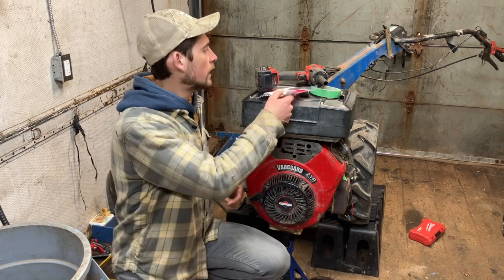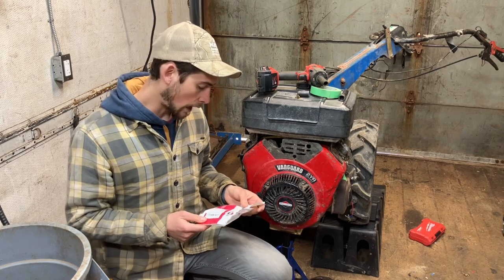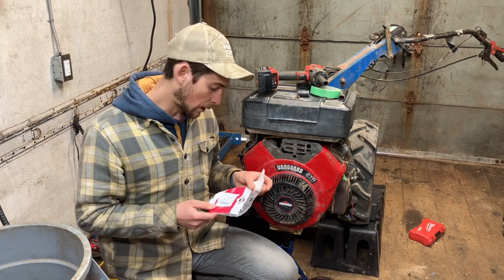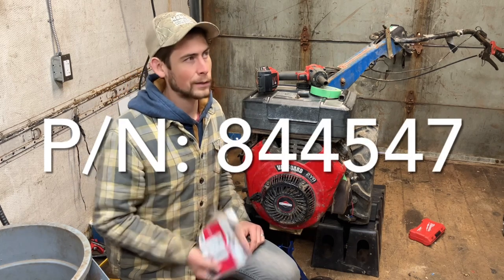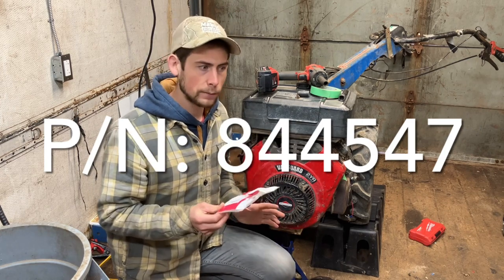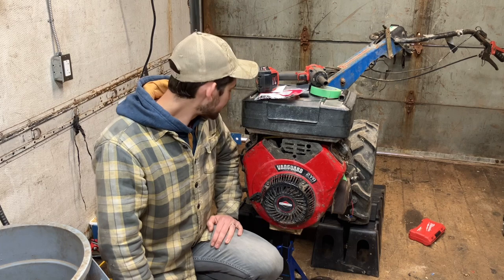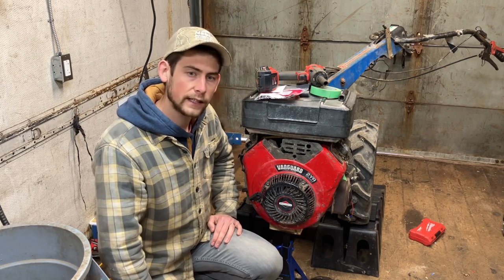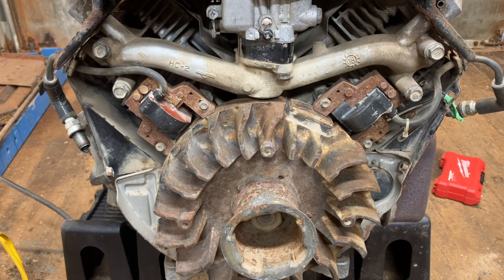What we're going to do today is get this kill switch wire assembly installed. This is a pretty generic part for Briggs and Stratton Vanguard engines — super simple. The part number is 844547. I'm in Canada and this cost me about $27 Canadian, which seems like a lot for a little wire assembly, but it has some diodes in it. Anyway, if it gets us up and running, it doesn't matter.